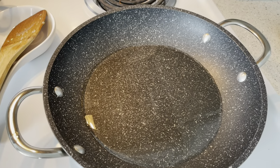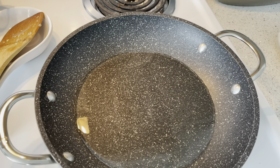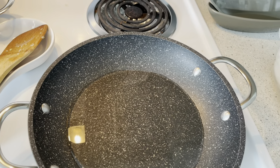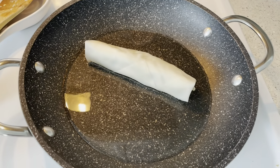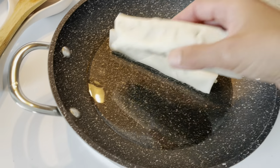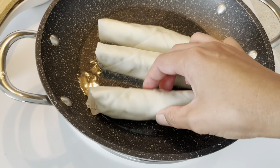I did not cook all the vegetable spring rolls yesterday, so we're going to cook all the remaining vegetable spring rolls today, so that we have two kinds of food on my plate today.